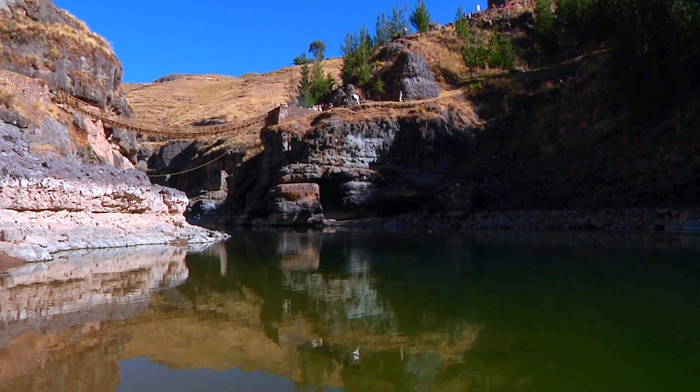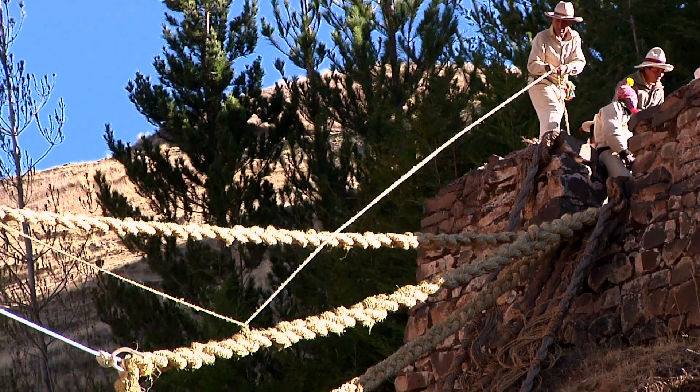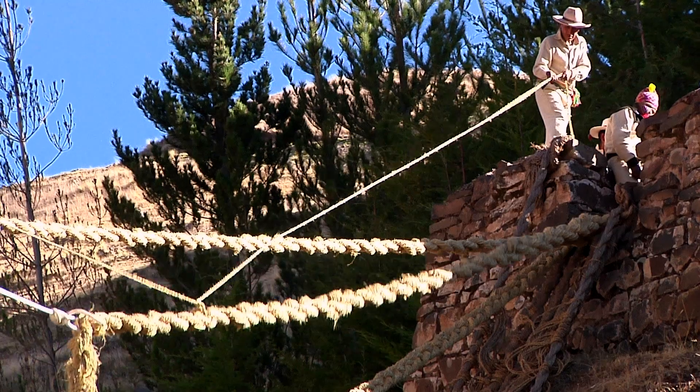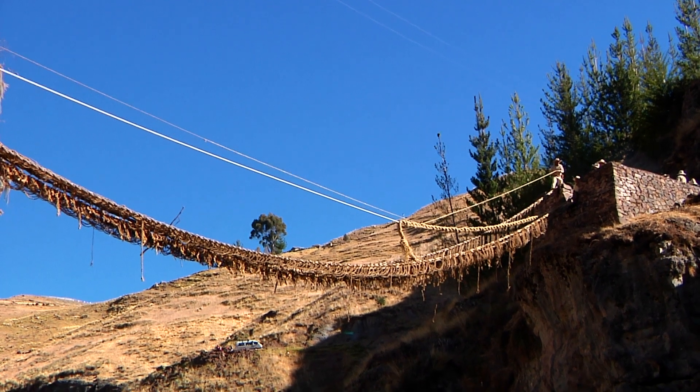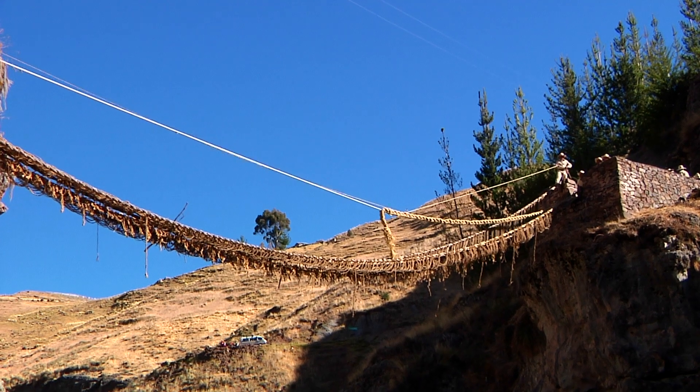The old bridge is used to run the first cable across for what will become the new bridge. Then the old bridge is cut down and it falls into the water and is washed away by the river.